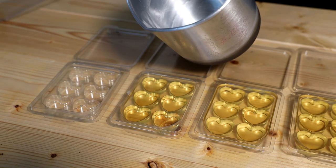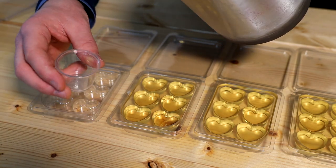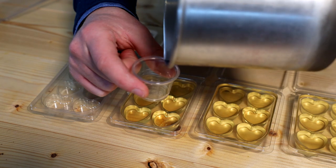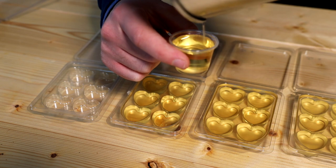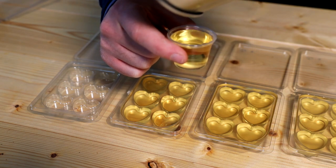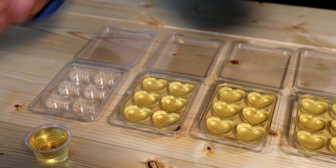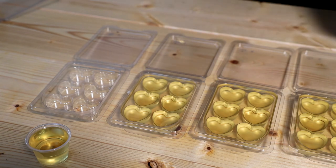With the wax that's left I haven't quite got enough to fill any more clamshells, so that's why I have spare smaller containers — I can use it in one of my sample pots, which works out perfectly. I'll leave those to cool down now and show you the finished products at the end once we've stuck the labels on.